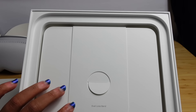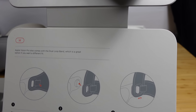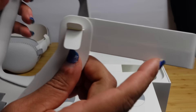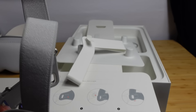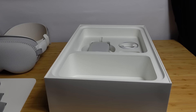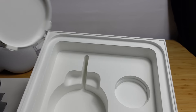Next up in the box is the dual loop band. We can pull it out just like this. This is the medium size and it comes with a dual loop band — the second option if you want to be more secure. It has a strap on the top in addition to the strap on the back. So we can use the dual loop to connect on the top and on the back. Really cool that we have this band included right in the box.